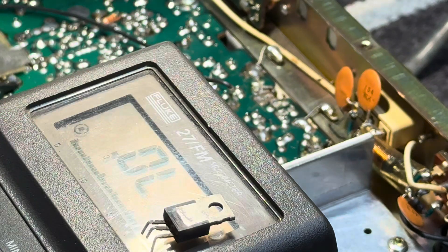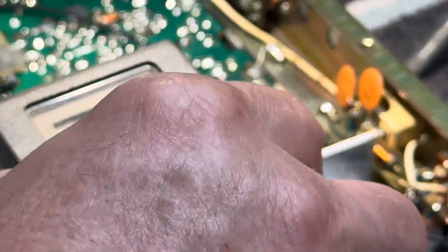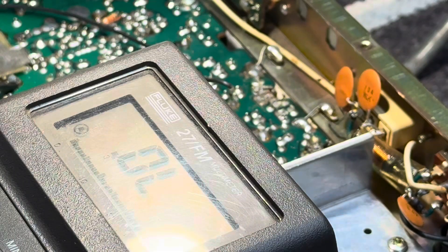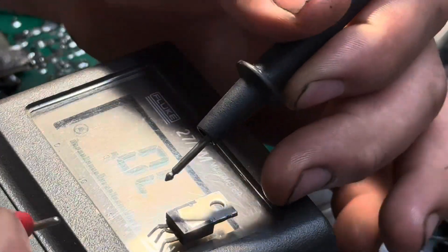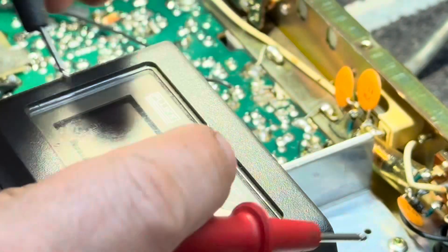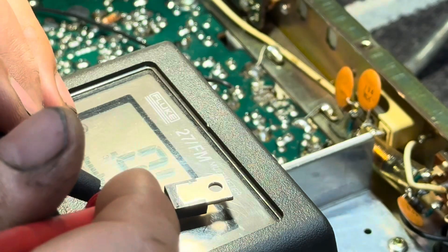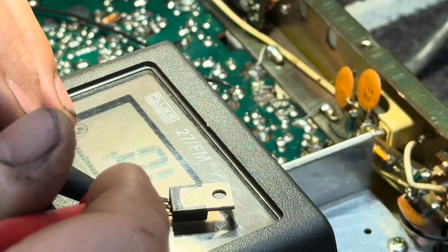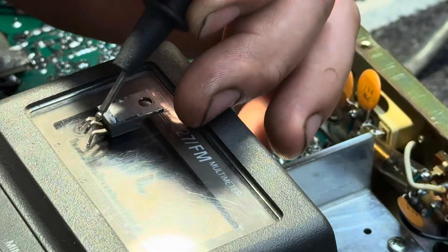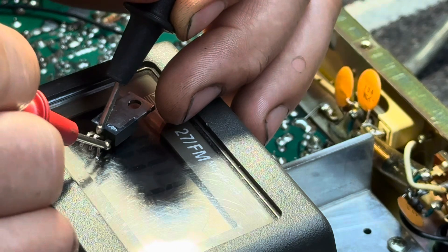I'm going to show you on a working 1969 final what that would actually look like. I'll throw this one on the meter so you can see it. This is a 2166 — same family — and here's a 1969 final, which is what these radios take. I can see I've got something there; that's the diode in circuit working in this transistor. They would call that the gate.